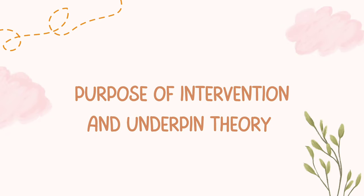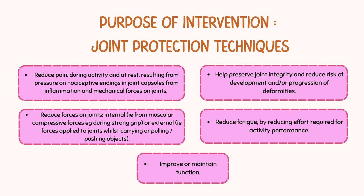There are 5 purposes of this intervention. First, it reduces pain during activity and at rest. Second, it reduces force on joints — both internal and external force applied to joints while carrying out activities. Third, it helps to preserve joint integrity and reduce the risk of development or progression of deformities.